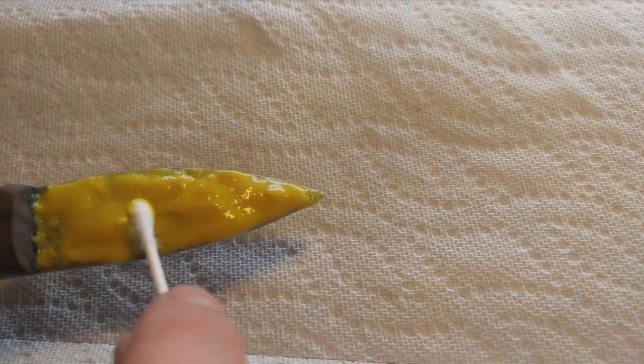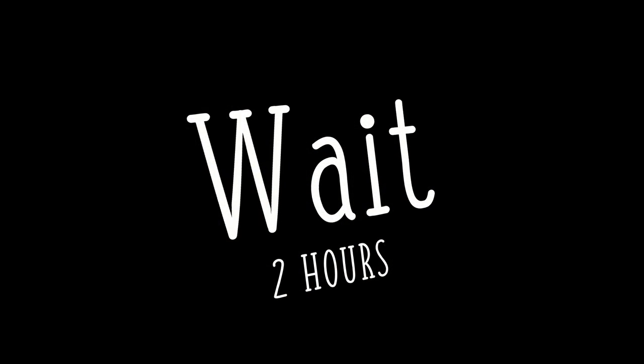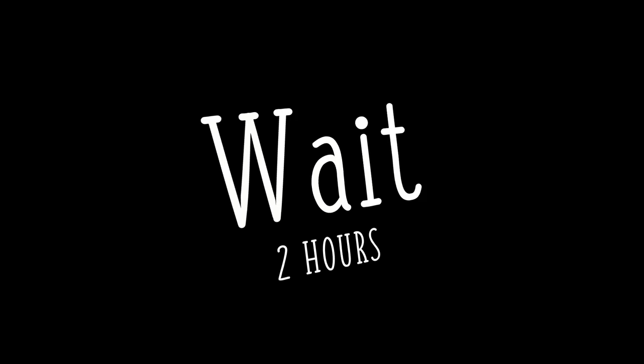Don't be scared — you can't screw this up. You can put as little or as much mustard on here as you want; you could even stick this thing in a jar of mustard. If you don't like it, you can always take it off. After you've covered both sides, you're going to want to wait about two hours. A little more or a little less isn't going to hurt anything, and the longer you wait, the darker the patina.